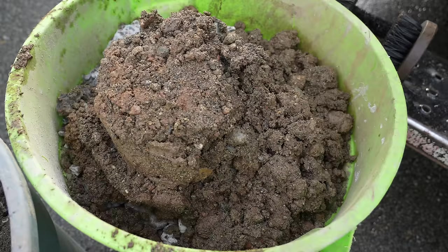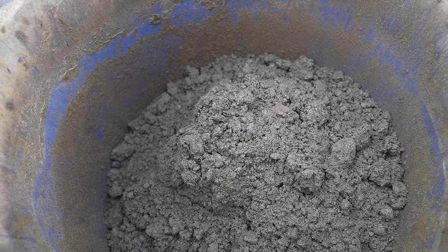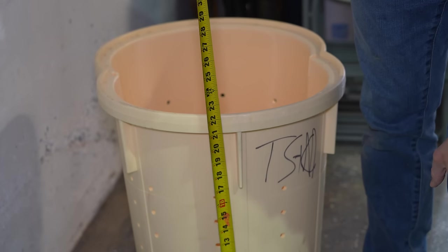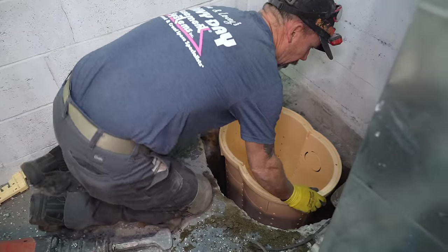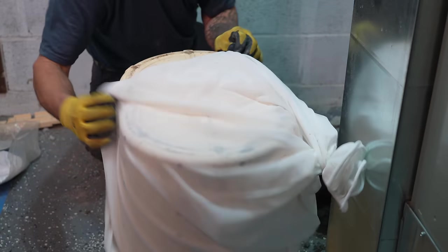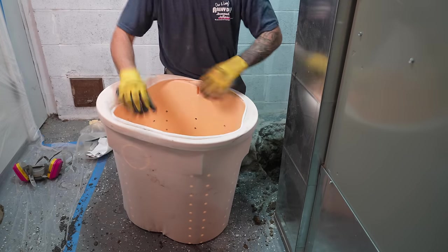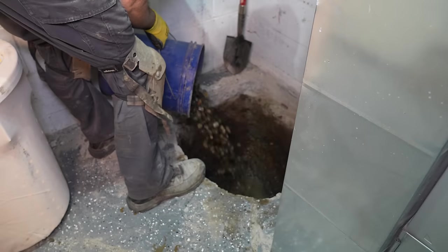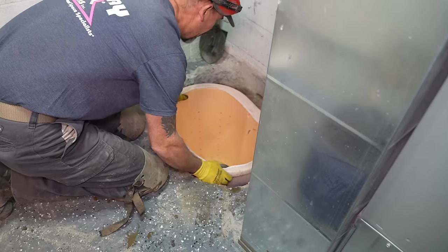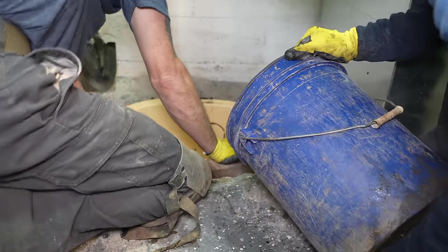We took out a lot of material, which added up to approximately two and a half garbage pails full. Luckily, the majority of what's being put back in the hole is going to be river rock along with the sump basin. The basin itself is approximately 22 inches tall, and once we have the correct depth of our hole we can start the installation process. A large filter sock is placed right over the basin in order to filter out any larger particles that could find their way into the basin and clog it over time. We pour in a couple inches of river rock at the very bottom and then place our basin right on top.